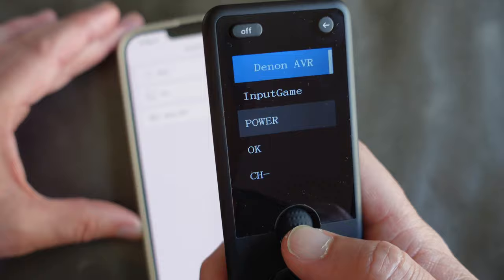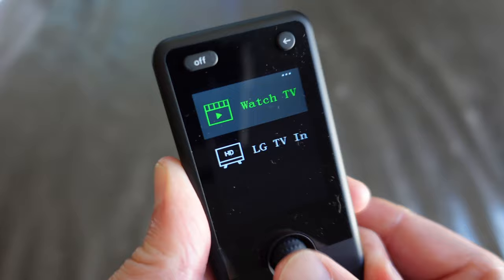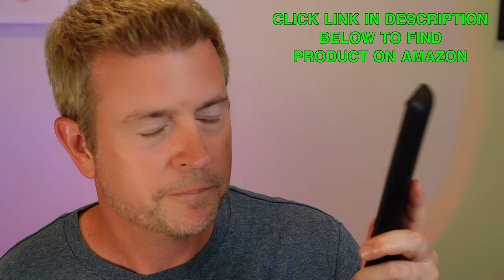This remote has a cool digital display and works really well. Not only do I think this is now the best remote control on the market, but it is most definitely the best replacement remote for the Logitech Harmony, since Logitech isn't making those anymore. If you're used to those and you're looking for something like them, this remote is the perfect replacement.